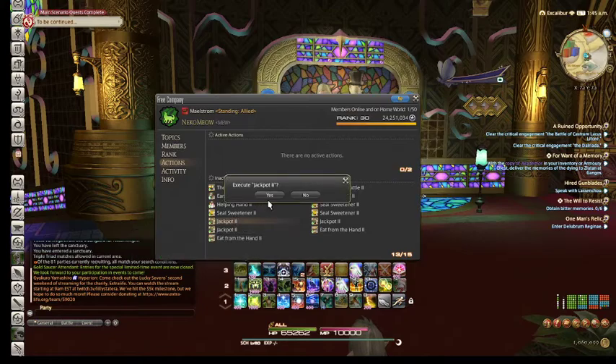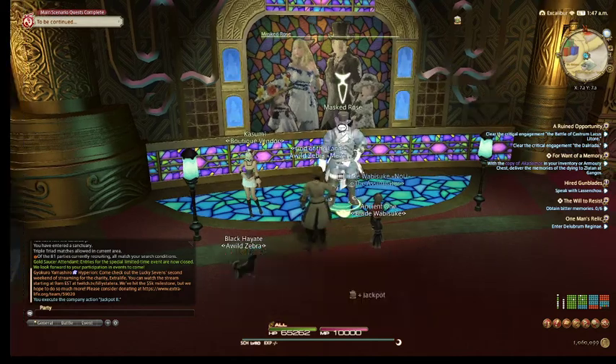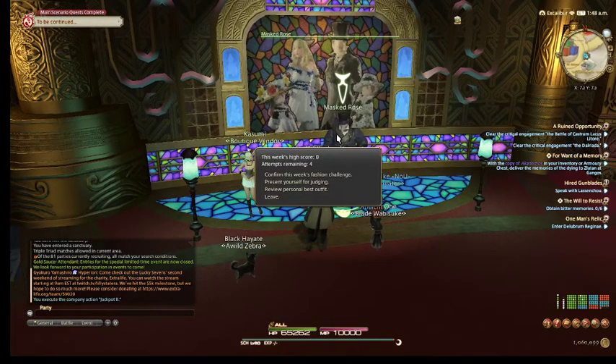If you have access to the free company jackpot bonus, make sure you're popping that before you present yourself to judging for Mast Rose to get more MGP. Once you are ready, present yourself for judging.